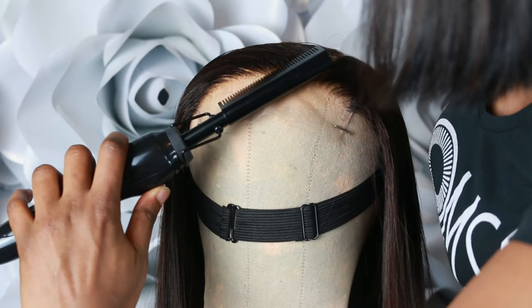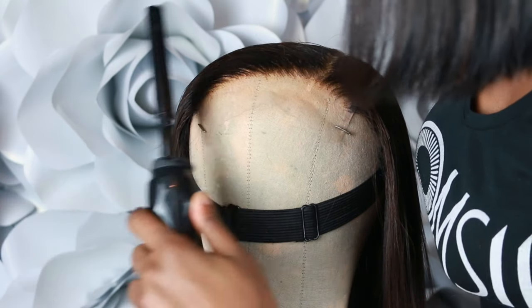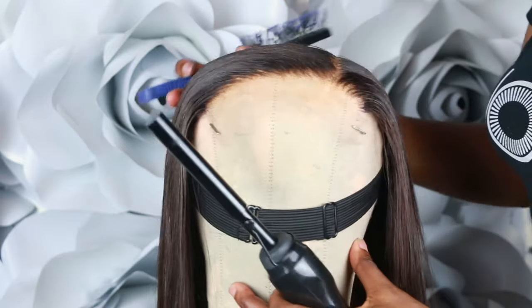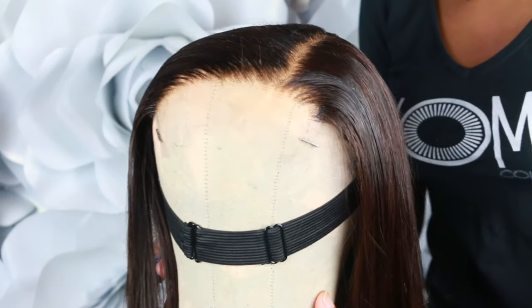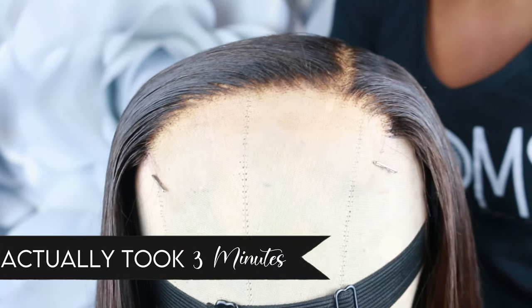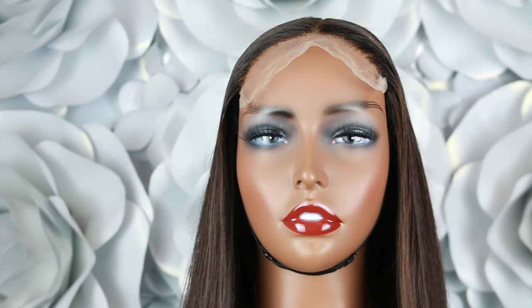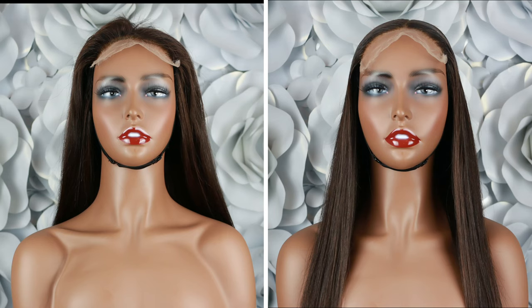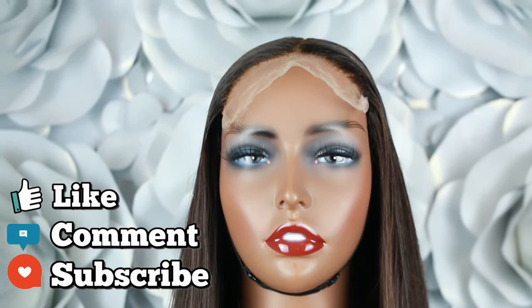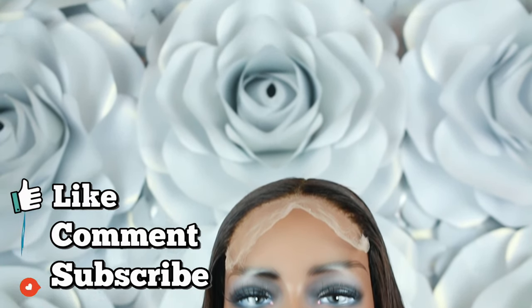Just going over the hairline one more time since this is a client's wig — I want to make sure it's perfect. That is the finished look. We changed this part in less than five minutes from center to a side part and everything looks beautiful and clean. Thank you guys so much for watching. I also have a side-by-side before and after comparison — what a difference! Don't forget to like, comment, subscribe, and share the video. Tag me in all your pictures with your products, and I'll see you next time. Stay beautiful!